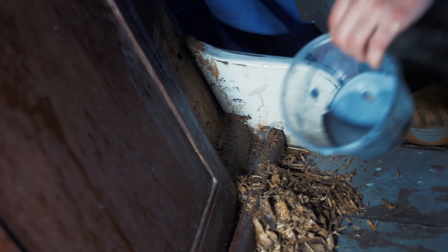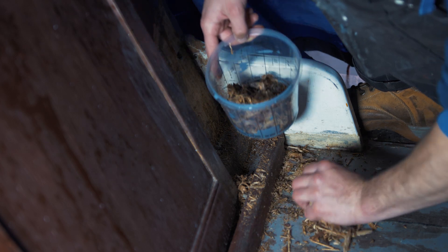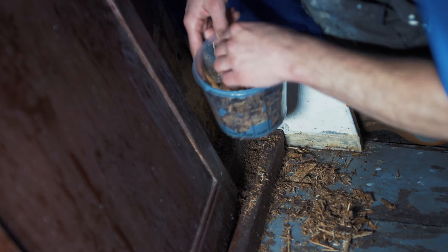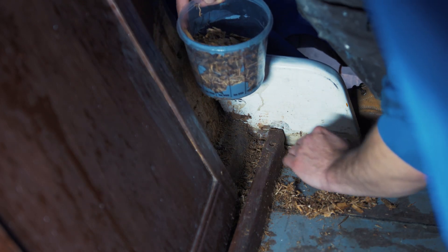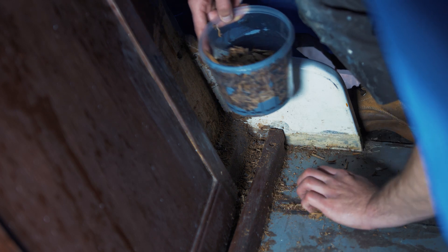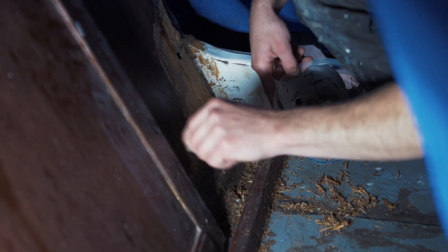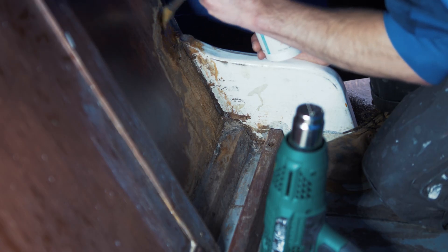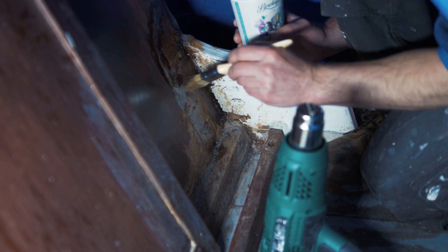I chiseled out any rotten plywood back to decent wood before drying it and applying neat epoxy to seal it. Then I mixed up a batch of thickened epoxy using the low density filler, and this took a few coats to build it up, with sanding in between each coat. I got it to a desired look where it was nice and smooth.